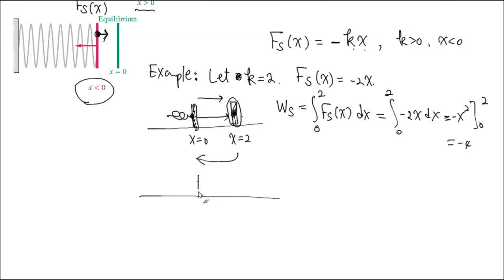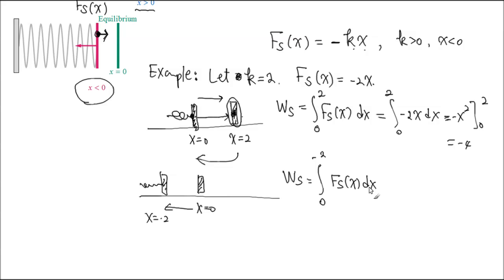Let's do the other way: x = 0 and I move it to x = -2. I pushed it — compressed the spring. Work done by spring when moving from 0 to negative 2: initial position is 0 at the bottom of the integral, terminal is negative 2. We integrate -2x dx, antiderivative is -x², evaluate from 0 to negative 2. When negative 2 goes in, (-(-2)²) = -4, minus 0 = negative 4. So it's still negative 4 — the spring is not helping. When you compress the spring, the spring is acting against the move. That's what this negative means.